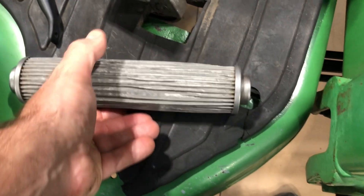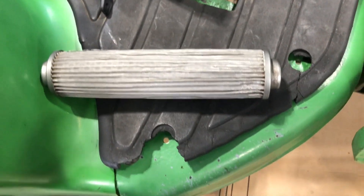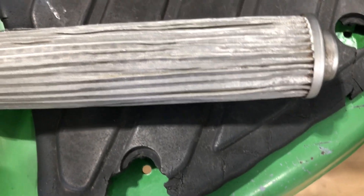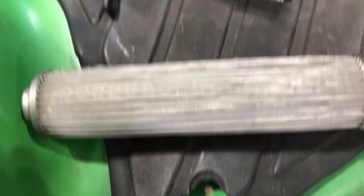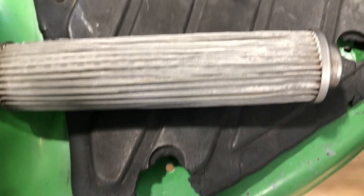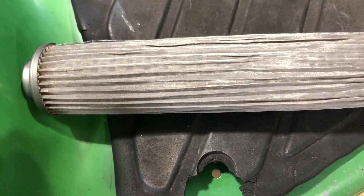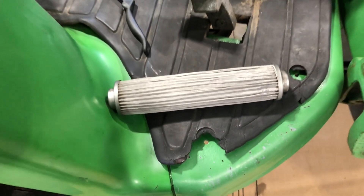Long story short: you want to inspect this and clean it. You can also buy a brand new one — they're about sixty dollars — and just throw the old one away. They're meant to be cleaned and serviced, so as long as there are no holes or leaks in the outer mesh screen, you're good. Clean it with a soft brush, hot water, and dish soap in the sink, dry it all up, put it back in, and you'll be fine.